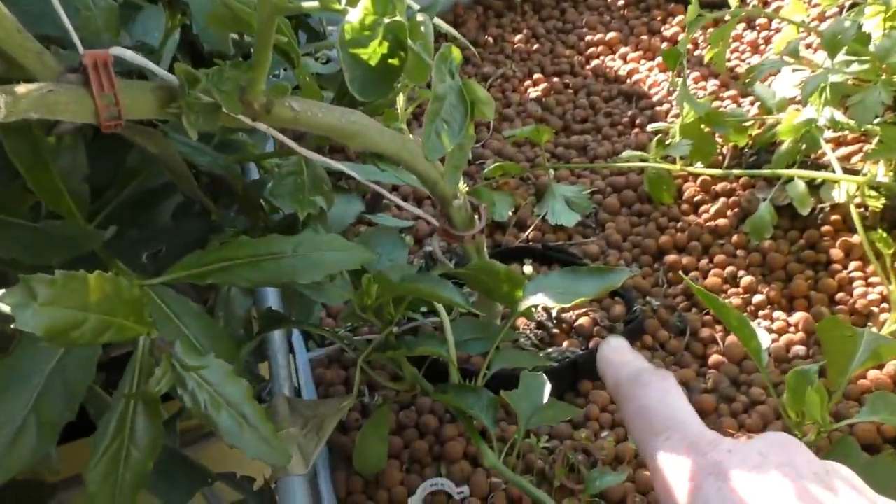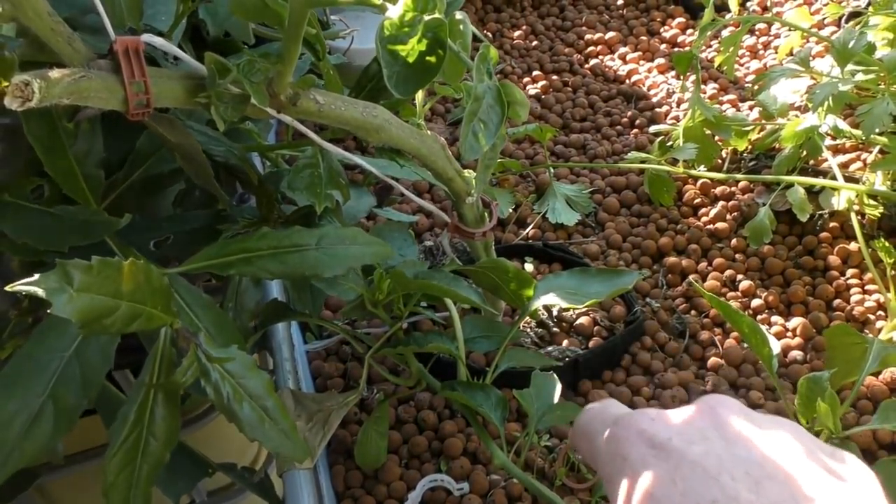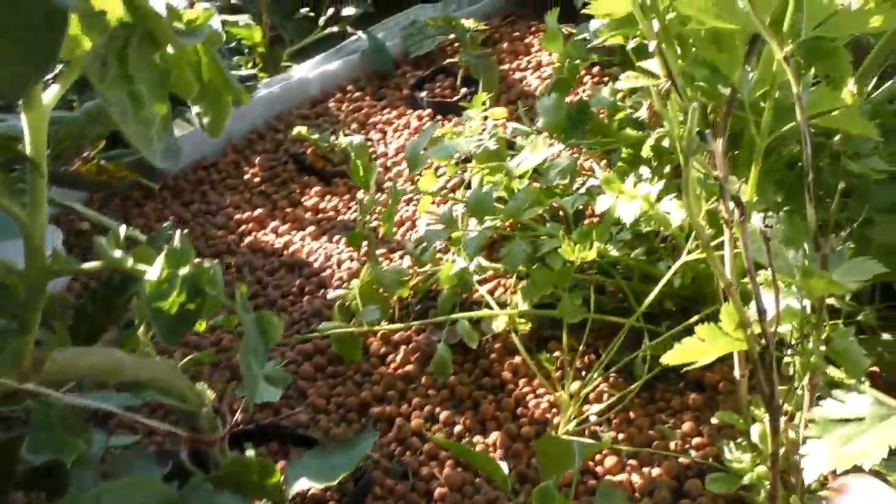Rather than risk it and have the flies breeding in there, I'm going to take this plant out. It's in a root pouch, so when I take it out I'll bring the camera down and give you a bit of a look at what the roots have done through the side of the root pouch.